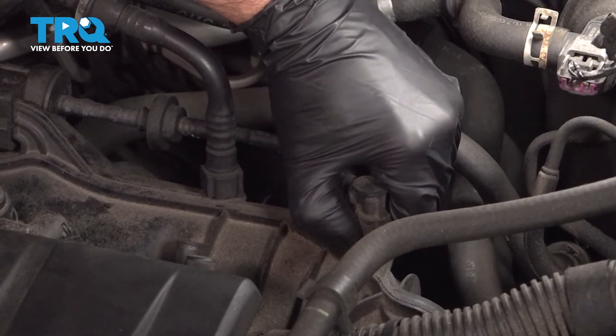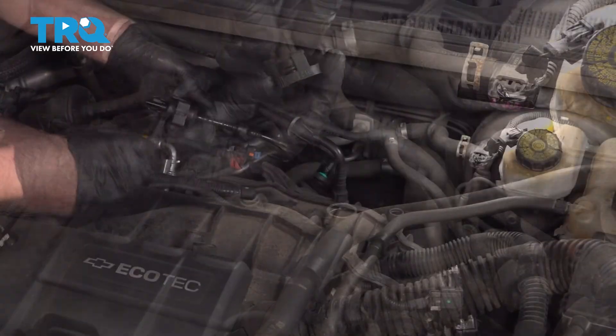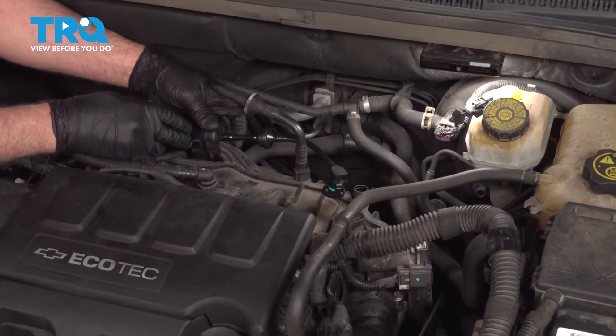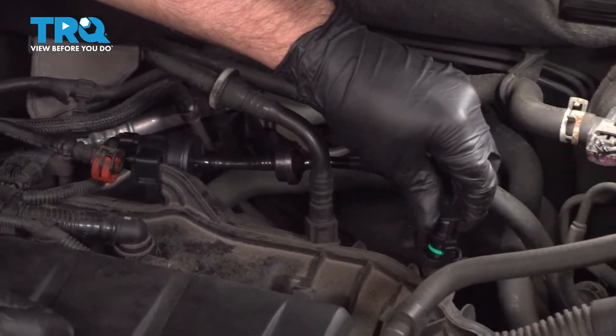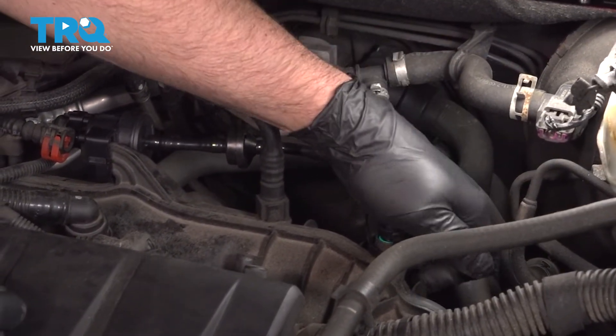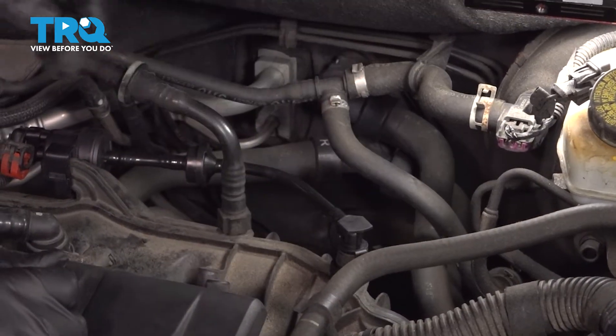Grab this hose and just squeeze the tabs on the side, slide that up. Take the new valve, slide it over the mount, push that all the way on and slide this into the intake. Snap that down.